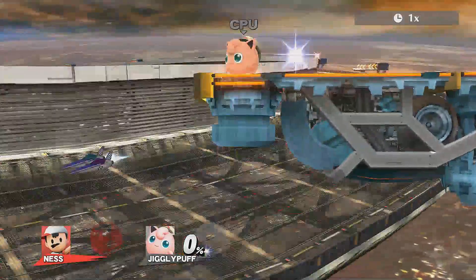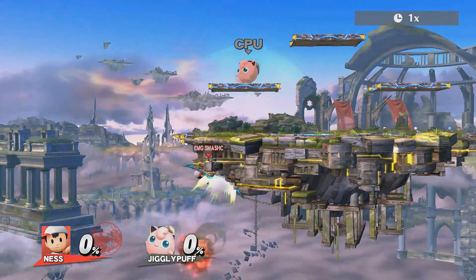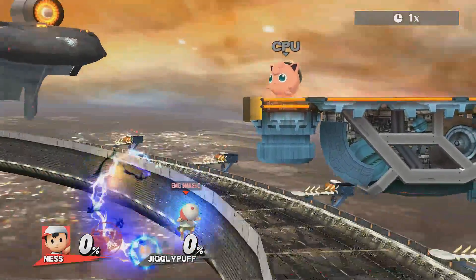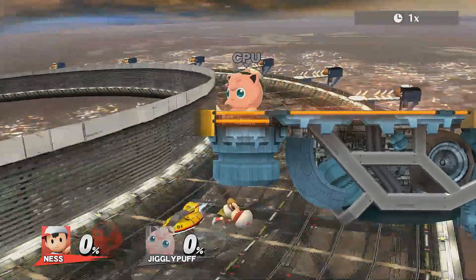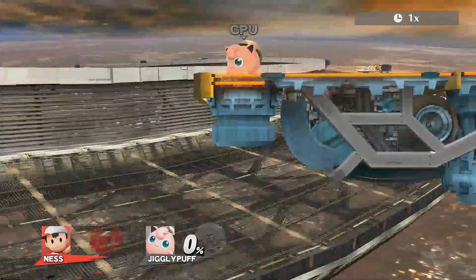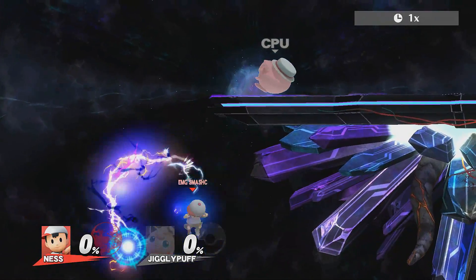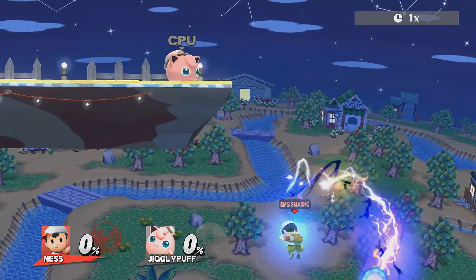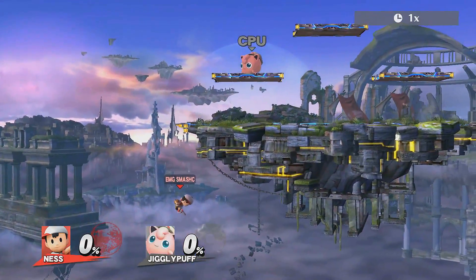Ness really benefits from the double PK Thunder on square stages like Duck Hunt, Wrecking Crew, and Wily's Castle, but it doesn't really work on flat platform Omega stages or the ones shaped like Smashville. If you bounce off of the bottom of a stage you won't have any room to use your double PK Thunder. Battlefield and Final Destination can be tricky for this technique, but it is possible to pull it off if you can bounce at the right angle. There are also sweet spots on stages shaped like Smashville that you can hit and snap to the ledge without even needing a second PK Thunder.